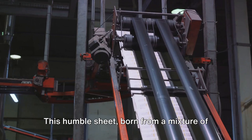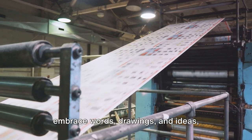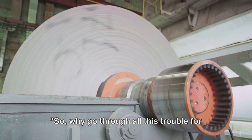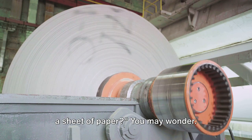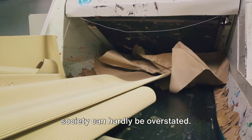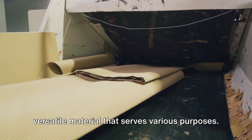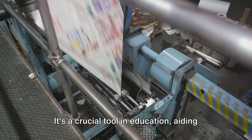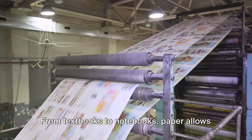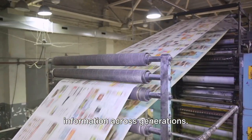This humble sheet, born from a mixture of water and wood chips, is now ready to embrace words, drawings, and ideas, turning them into tangible expressions of human thought and creativity. The importance of paper in our society can hardly be overstated. Paper is a versatile material that serves various purposes. It's a crucial tool in education, aiding the spread of knowledge and learning. From textbooks to notebooks, paper allows us to record, share, and preserve information across generations.